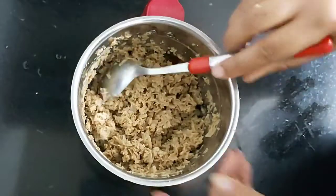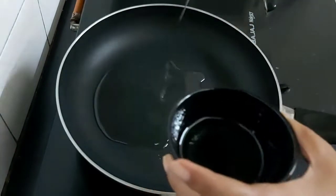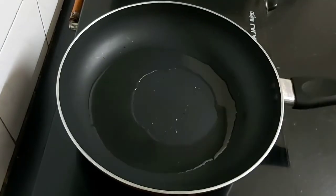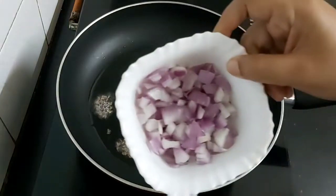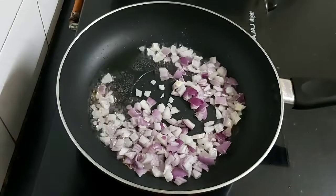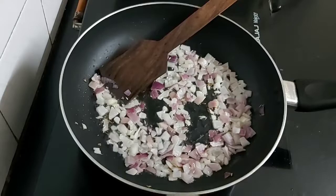Heat the pan and add some vegetable oil. I have added here five tablespoons of refined oil. Now add some cumin seeds, then add chopped onions, and add one teaspoon of ginger garlic paste.